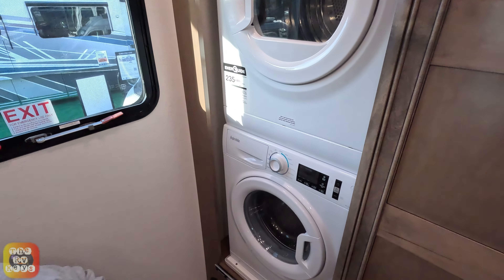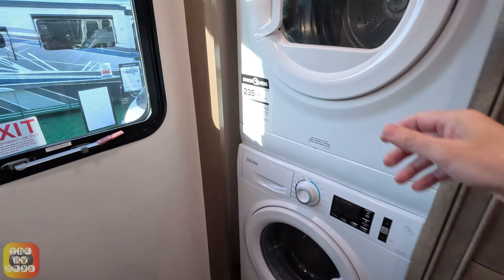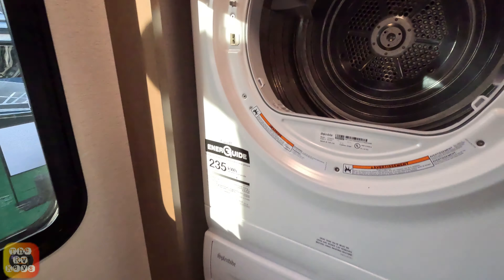We almost forgot — the washer and dryer! Not many of you see this, but here's the inside of the washing machine.